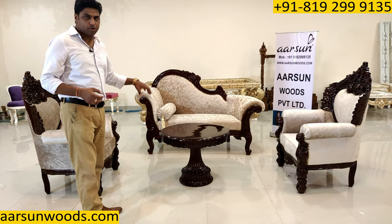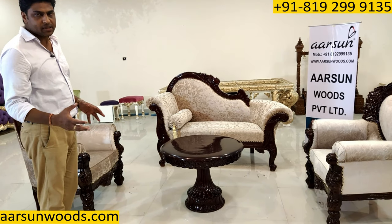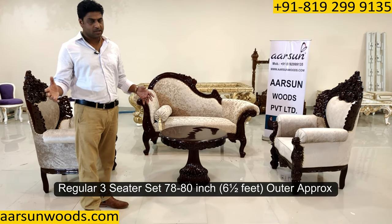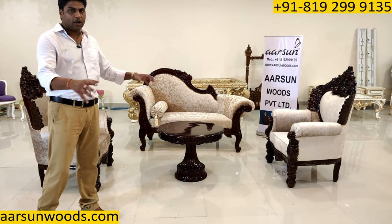Something like this structure I'm showing you can be used. Now when we have a regular sofa set, we need a lot of space because generally a three-seater set is around 78-80 inches, so it's around six and a half feet, and then the chairs and a big table in the middle require a lot of space.